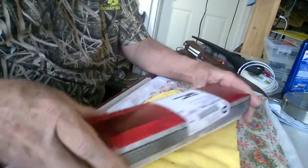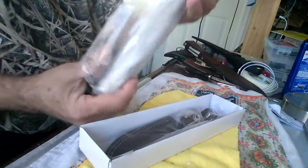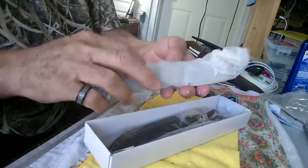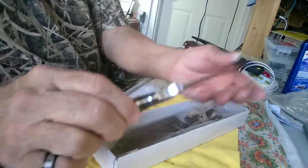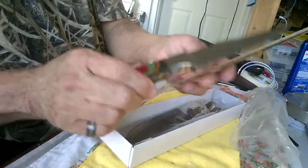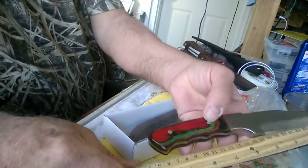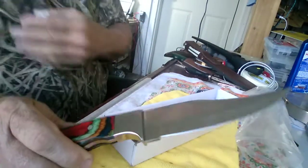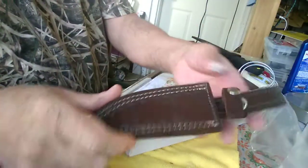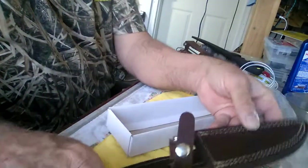It's a nice little box — already opened it. There's a plastic bag, another plastic bag, and here's my new knife. This one I just bought is 10 inches with a 5-inch blade. These are handmade custom knives, and there's the sheath that came with it.